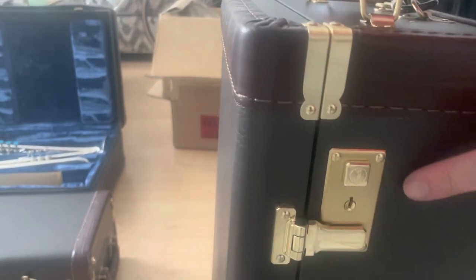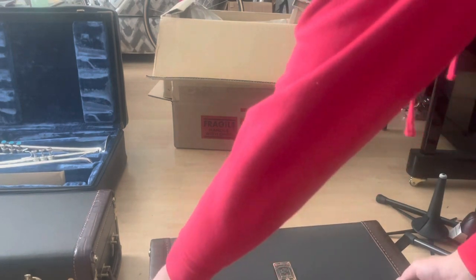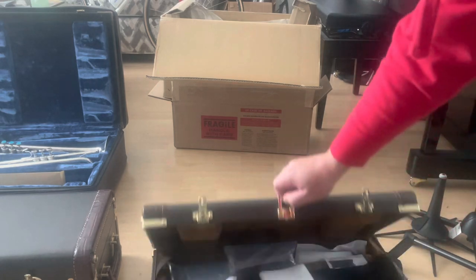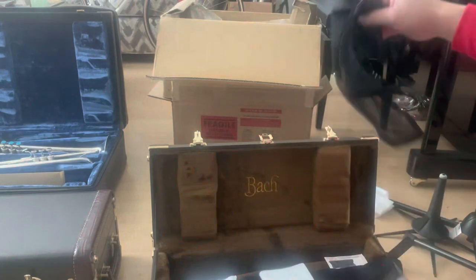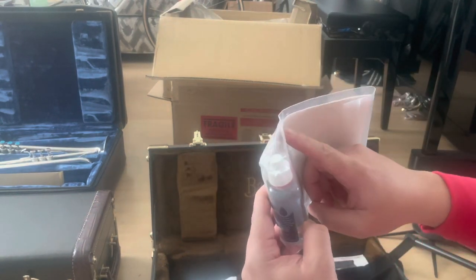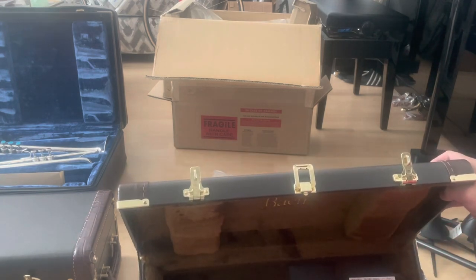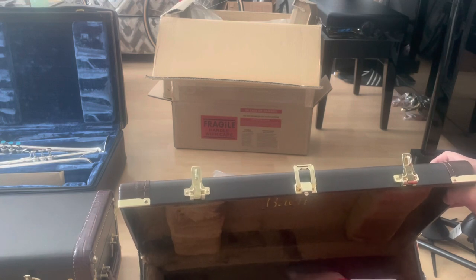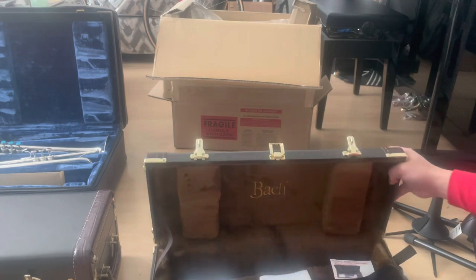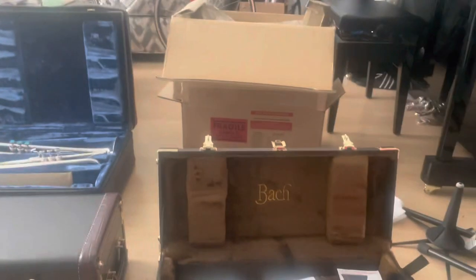Like the other case, it has Bach branding and three latches. It comes with two new bags, keys, valve oil, and a plastic valve guide. The genius thing about these cases is the valve section area — there are no marks from where the valve oil leaks out. They made these little leather protectors for that, because on my quad cases I use polishing cloths so it doesn't make those marks on the bottom.